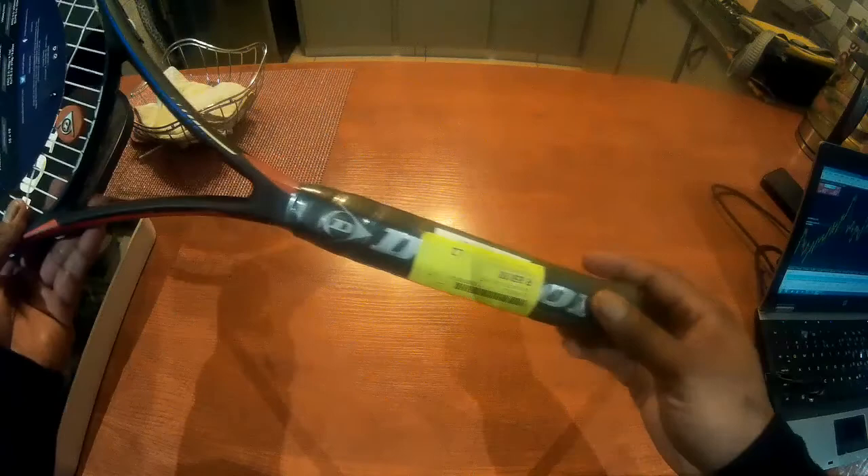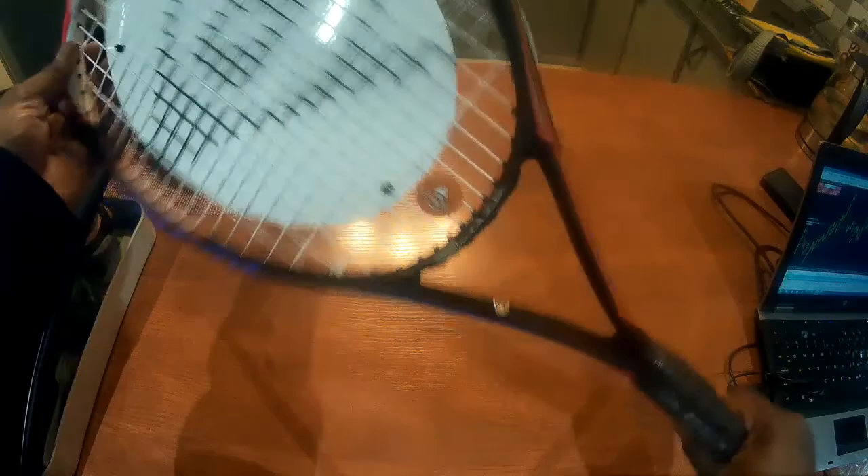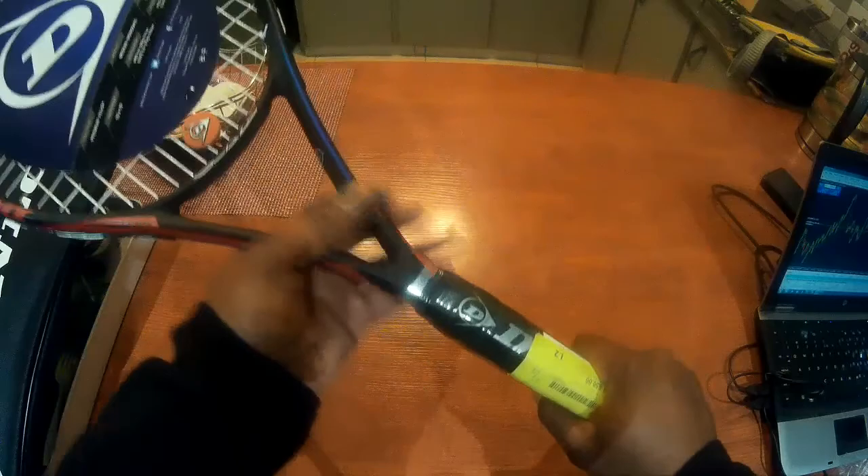So this is the racket. Oh, it has a price tag — I got it for 850. Maybe it's cheaper somewhere else, I don't know, but I got it for 850. And it's quite light, I must say. It feels good; I like this frame it has here.